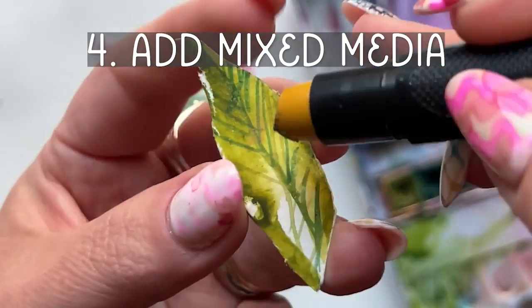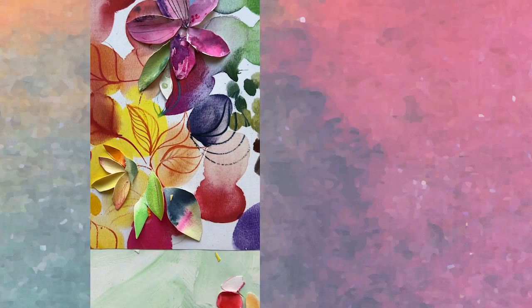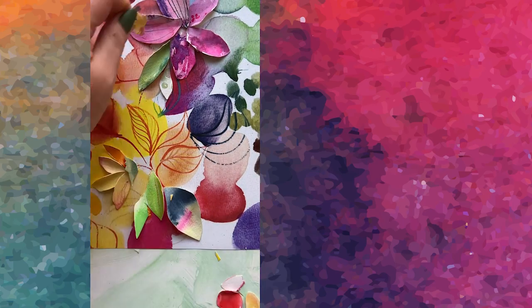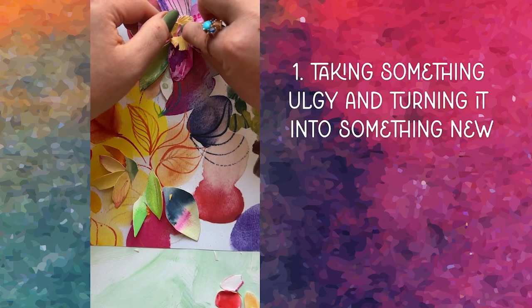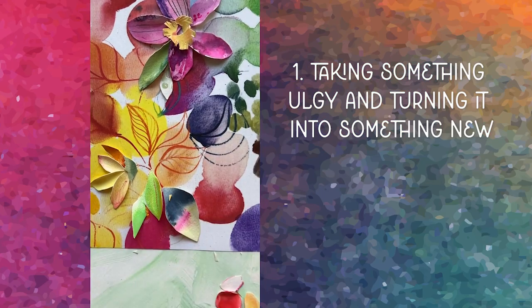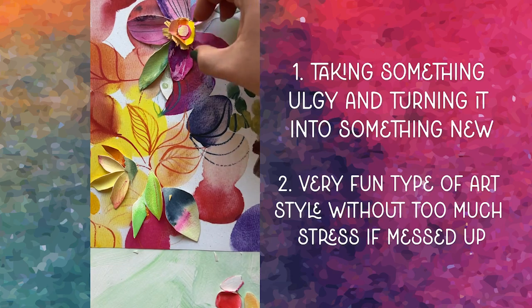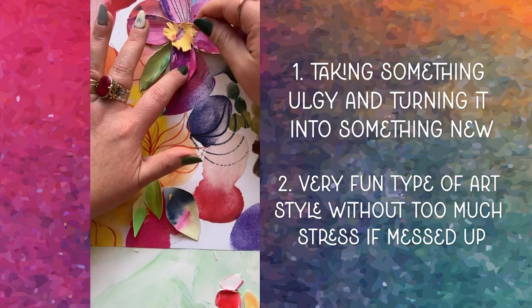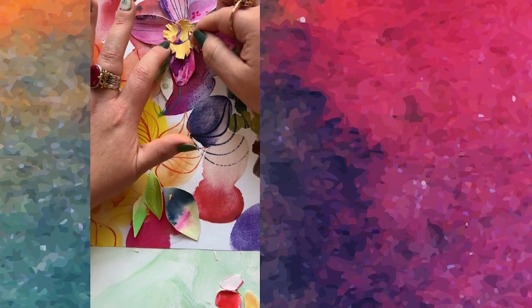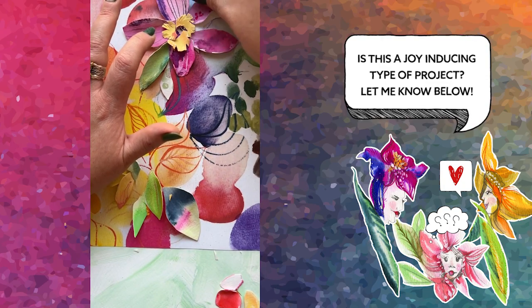Four — mixed media: add some white ink or gold shimmer or whatever floats your creative boat. What I hope you'll love about this project is the flexibility. Number one, you're taking something that really didn't bring you as much joy as you'd hoped — the artwork you're not loving — and turning it into something new with a whole bunch more possibilities. Number two, because of the nature of collage, you get to mess around and try different things without worrying about fixing any marks or lines you didn't like, because you can simply pick up the cutouts and move them around. So as far as I'm concerned, this is one massive joy-inducing type of project. If you agree, let me know in the comments by saying 'heck yes.'